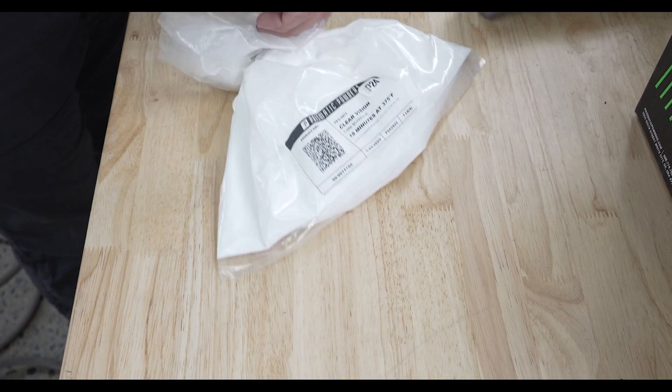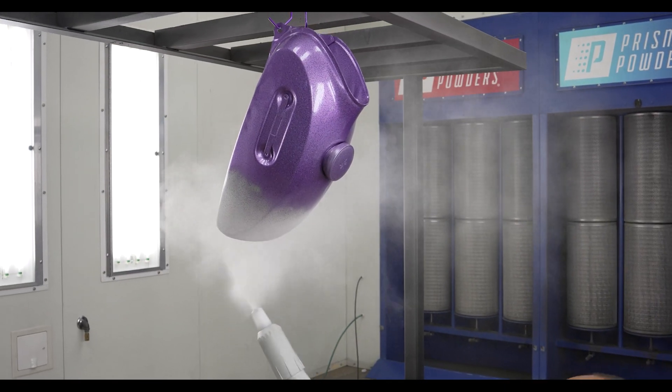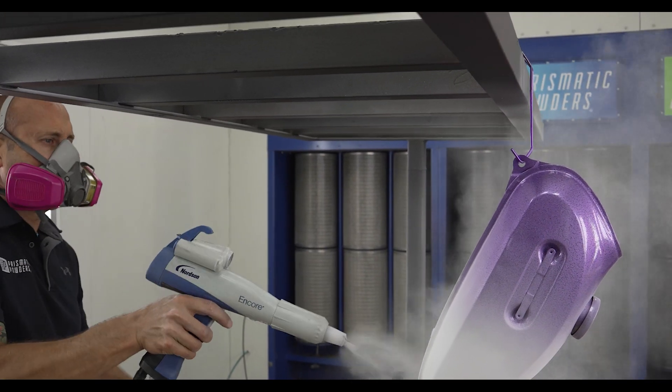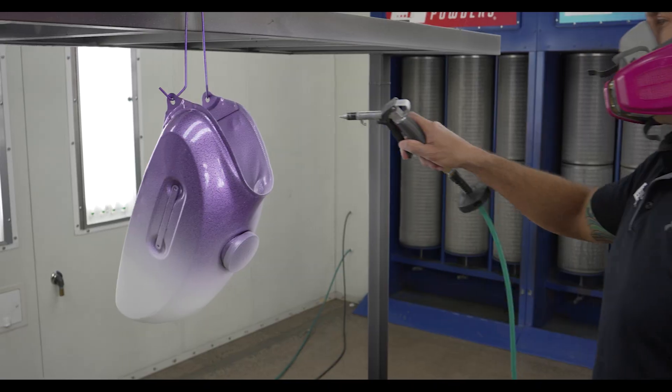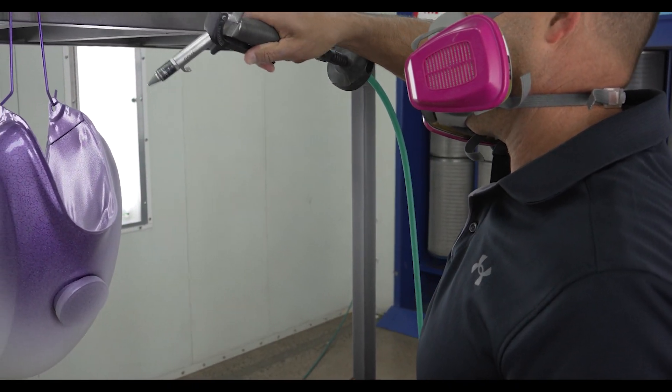The next powder on deck is Clear Vision. I'm just blowing off little areas of overspray here and there.